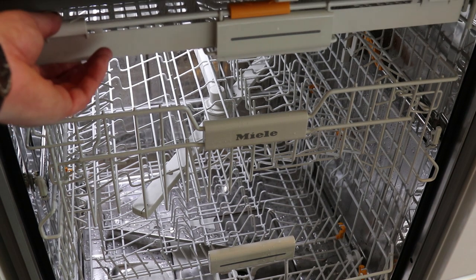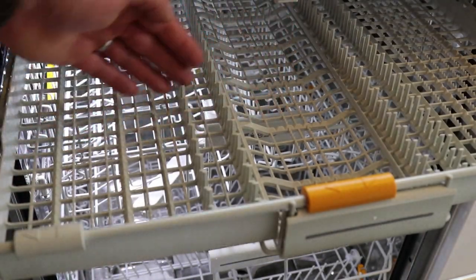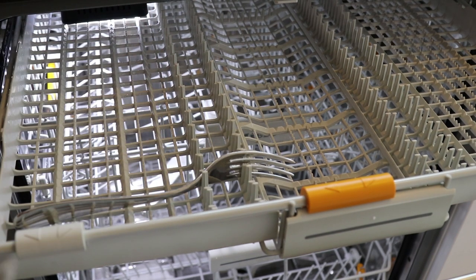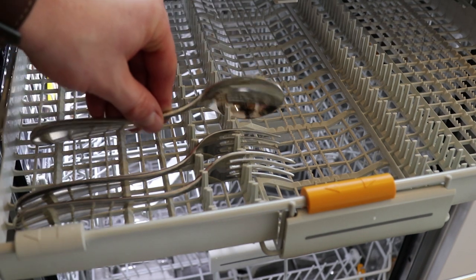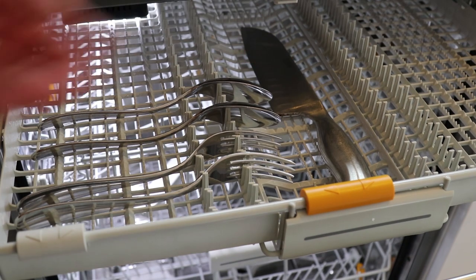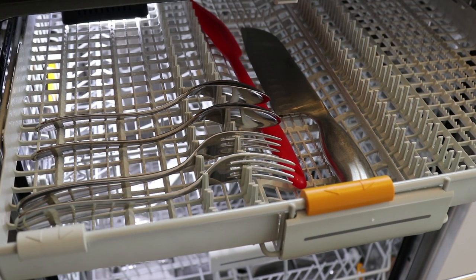As we can see here, we have a third level drawer which has the slots for putting your cutlery in. The slot allows you to put in some very large utensils right next to the individual pieces of cutlery. Inserting them is very simple, and for the larger ones it's very simple to just place them in to ensure a really good wash.